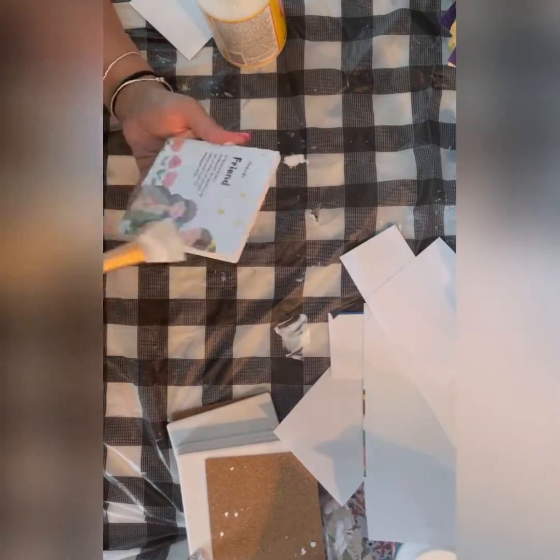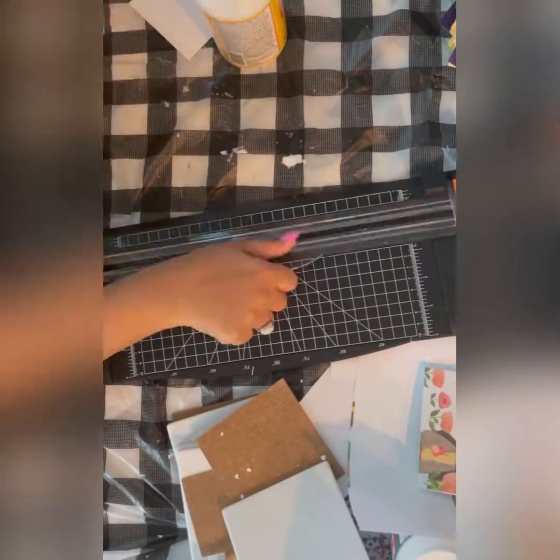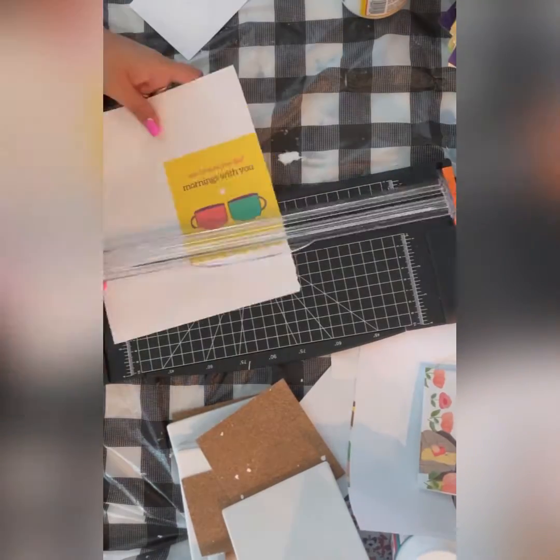Now I'm going to make my second coaster. This one is also very beautiful.